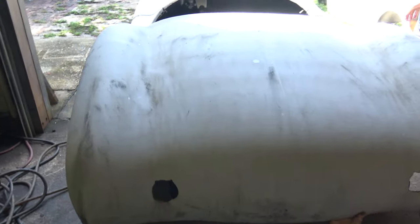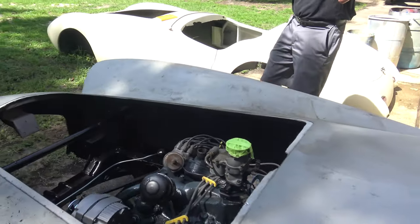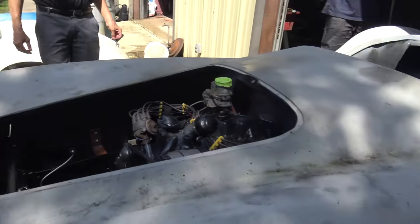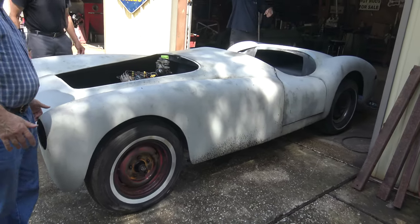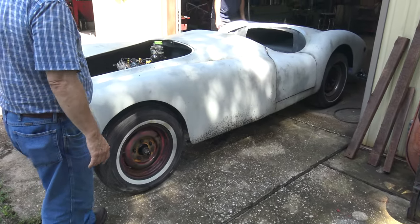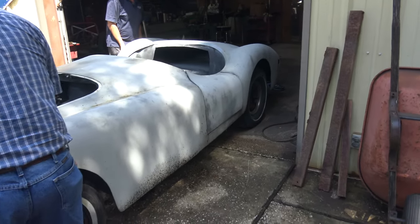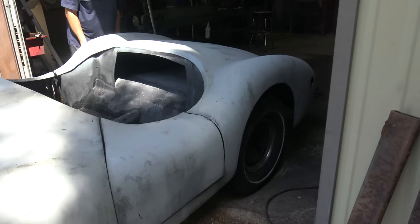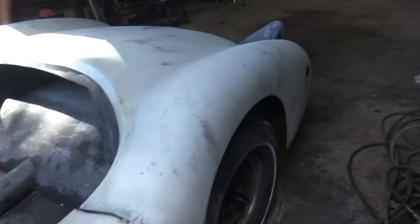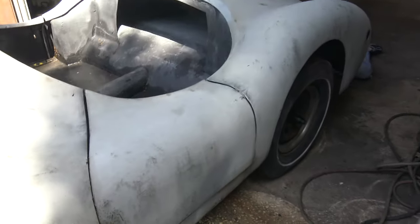We've got to lift the whole body up — we may need all four guys again. All right, what are we doing? I'm going to put you back here — go back about an inch or two right here. Is it past it yet? I don't think so. The body is still too high on this side. Driver's side has got to come back a little bit. All right, I'm coming your way.